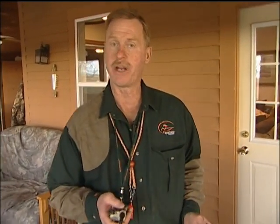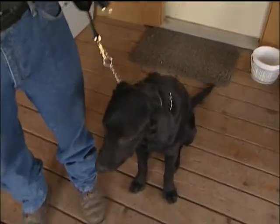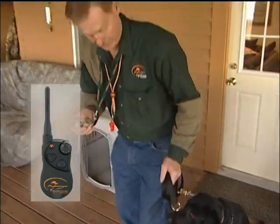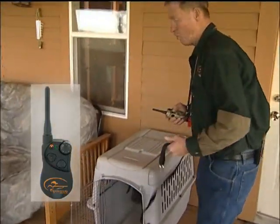Now that our dog will successfully go in his kennel using the kennel command — or the place command — we're ready to start adding our e-collar to our training chain. We'll start pressure on the training chain and, using the e-collar, we're going to be pressing the button until the dog gets in the kennel. You want to release the pressure immediately off the button once the dog does get in.